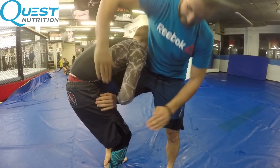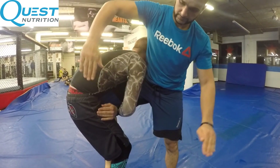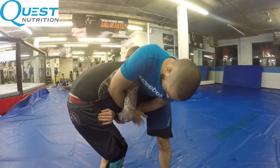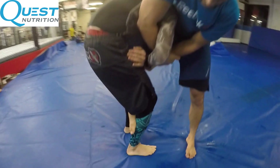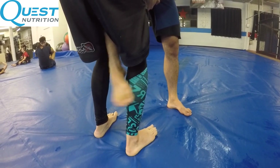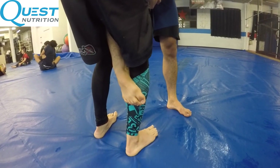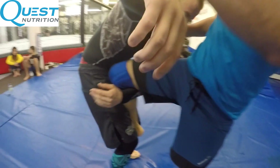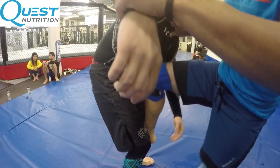The first part: grab the Kimura hold around his arm — you guys already know this. Once you have the Kimura grip, the next very important step is to grab his calf with your foot. I want to get a good grip on his leg, so the first part of my grip is to grab the calf.